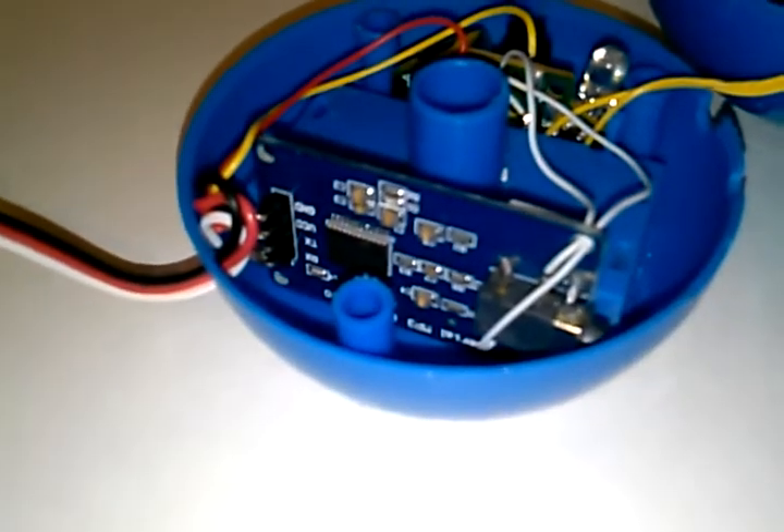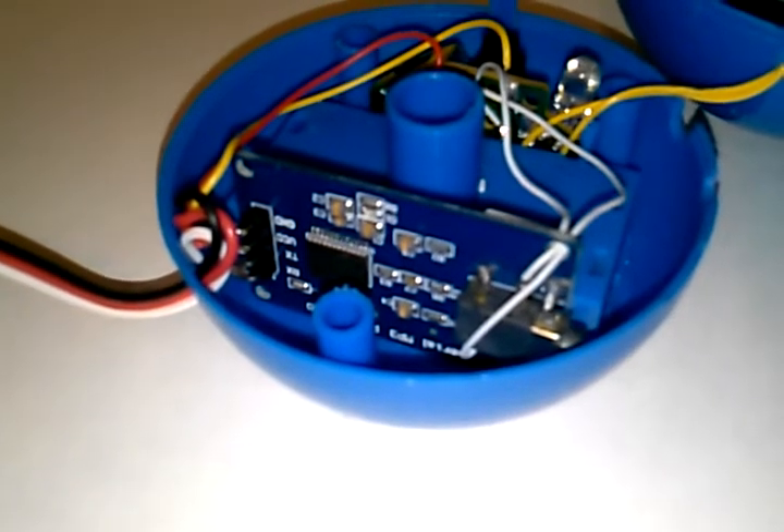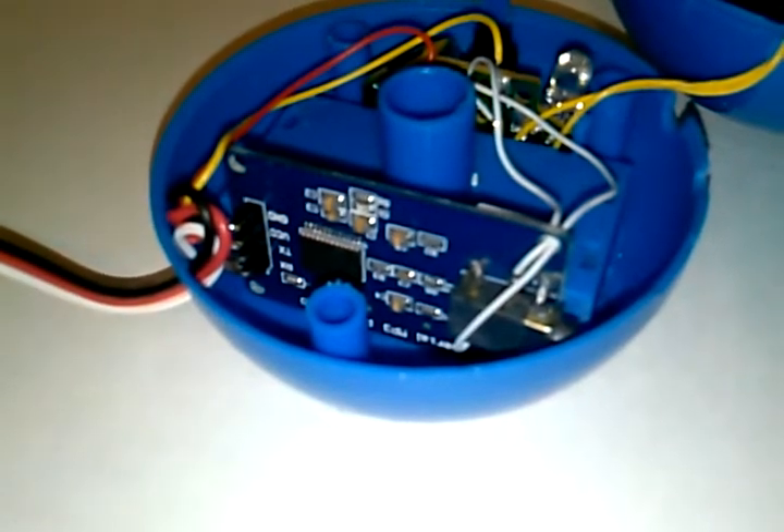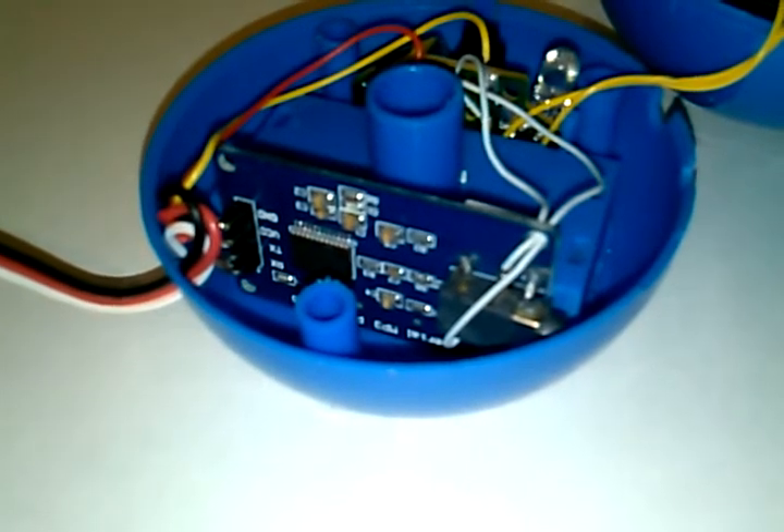This is the MP3 player itself. They're giving these things away on eBay — these things are $2.78. Search for a Catalex serial MP3 player module, also known as the YX5300.